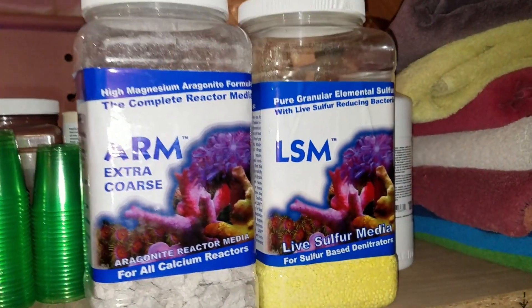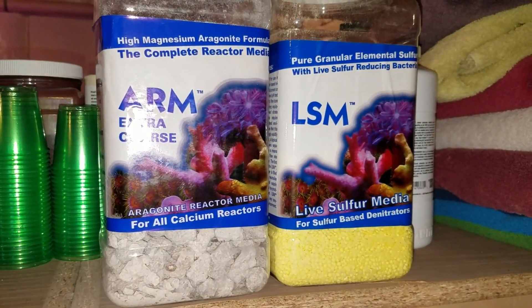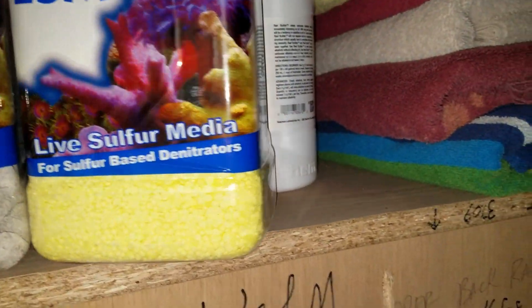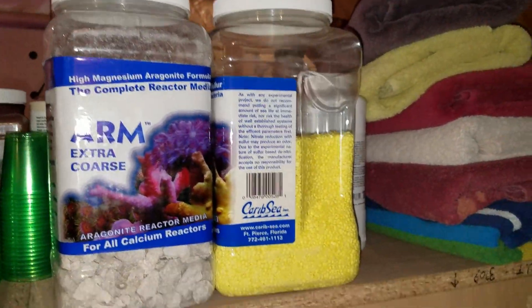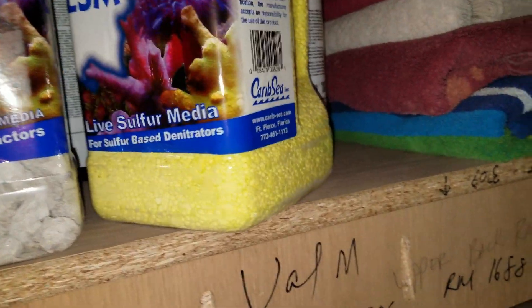This is where the fine-tuning will come in, but theoretically this should be very effective when it comes to reducing nitrates. I can't wait to see what happens over the next few weeks and I'll definitely be updating you. The two different medias are: a live sulfur media made by CaribSea, and then aragonite — the extra coarse grade, which from what I've read is better than smaller media for this type of reactor.